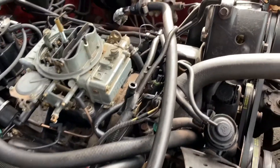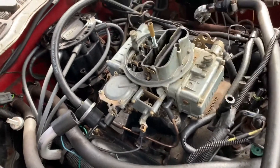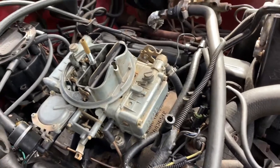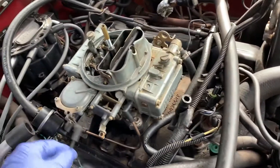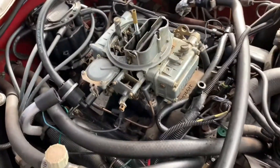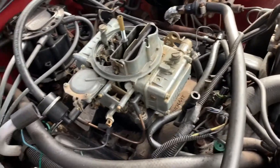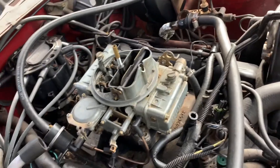Whoever put this carburetor on just left things undone — not a great install. Here's another fitting; I'm not sure what any of these things are, but I've had a minute to figure it out. Going to see if I can connect this and see what happens with the smoke and the fumes.